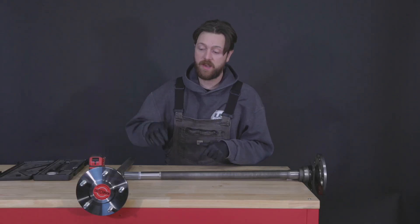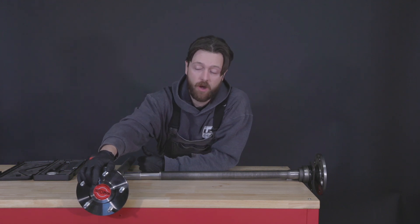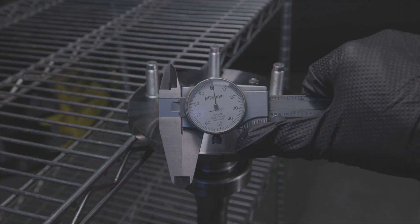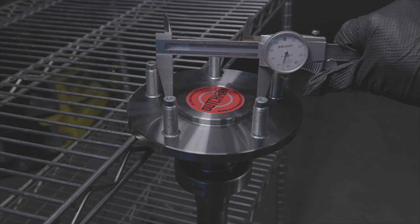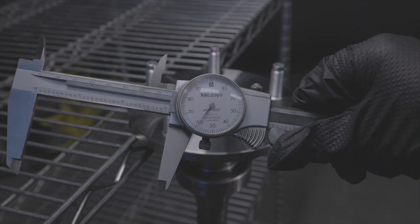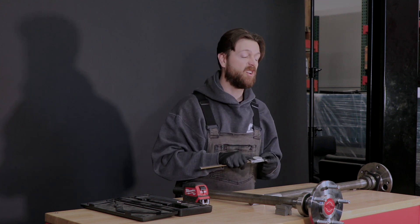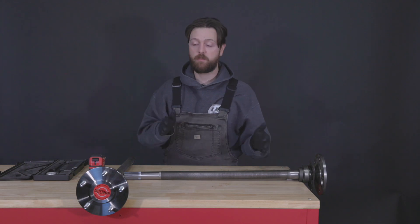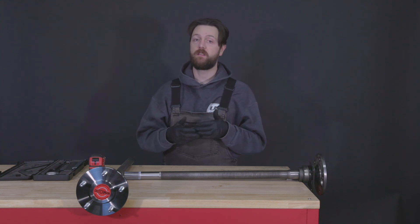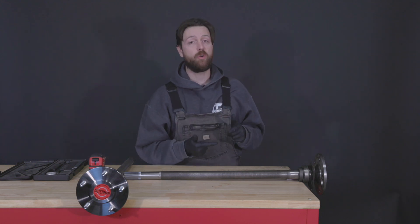On the topic of rotors and drums, next is our pilot — some people call this a center register. It's that smaller diameter on the axle flange itself, and this is a critical dimension. We want this measured with a pair of calipers — get in there and measure it a couple of times to make sure you're getting a good reading. Sometimes you'll need to clean them up from old grease, rust, or dirt. If you're changing brakes, the size may need to be different. Rotors are more forgiving, but if you're running drum brakes, a drum is pretty unforgiving when it comes to pilot size. You can also take this dimension from the center hole of your drum.